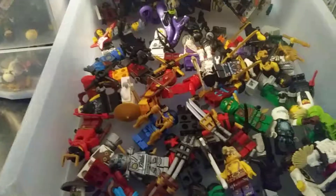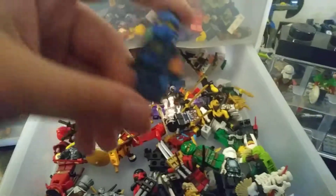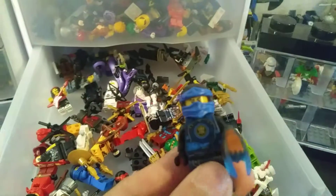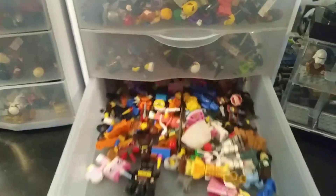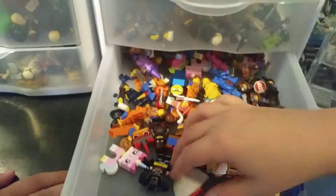This is Ninjago — it's actually growing a lot. My favorite character is Jay, but I only have two Jays right now. My favorite version is probably this one — that's the Time one from the Time series.